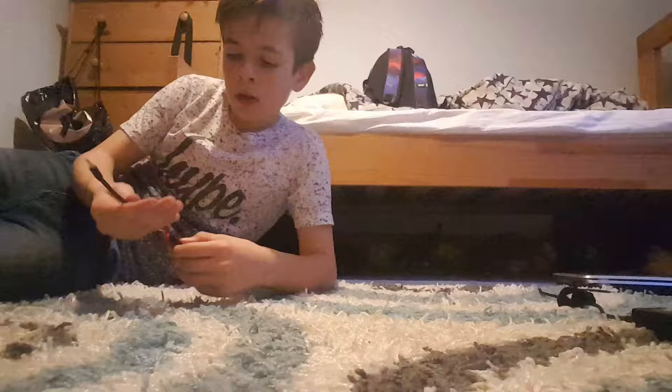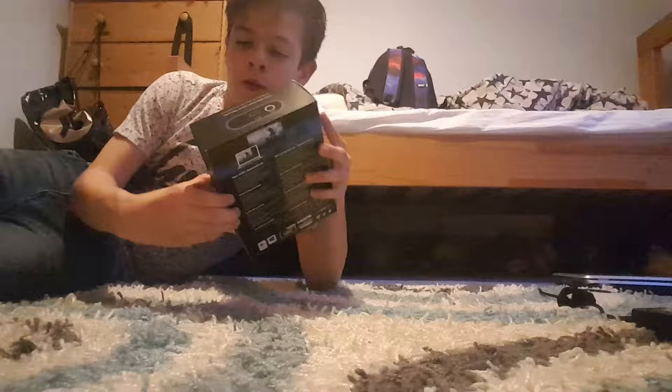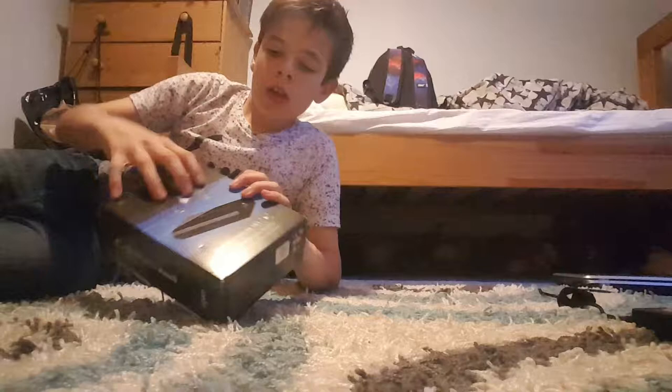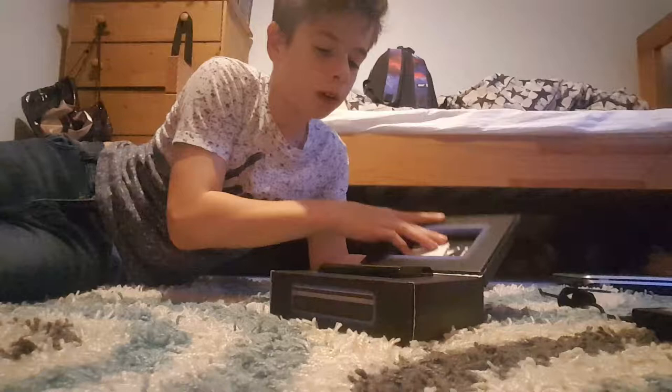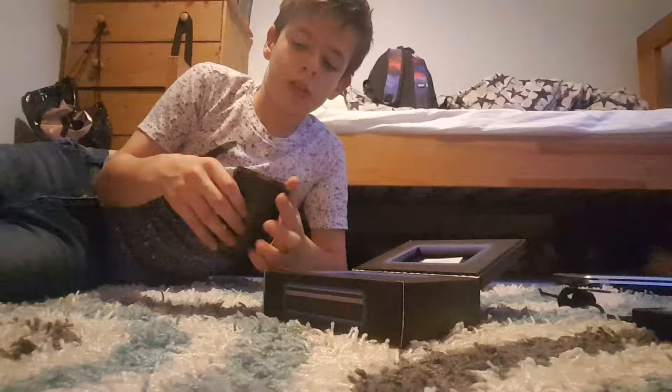Okay, the Elgato. So there's two little things in this — slide out of the sleeve. Come on, you know you want to be unboxed. There we go, there we go. Oh my god. So here we have it — a little book. So here we have itself. It's really light.